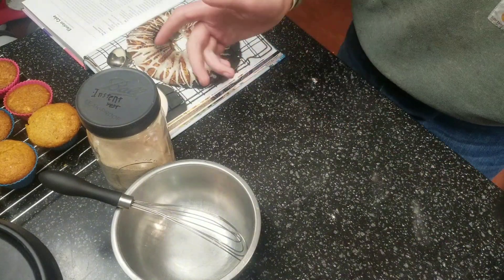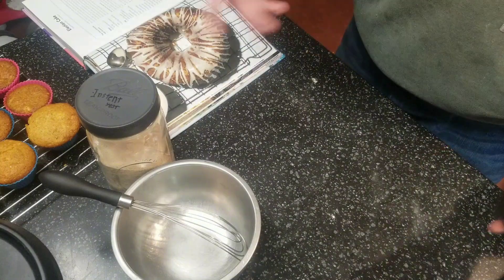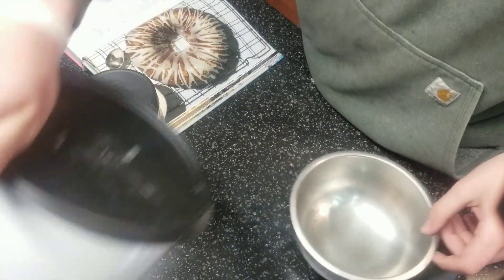In our case, since we're using instant yeast, we're just going to throw the yeast in with the flour, then put the water in afterwards, stir it up, and let it sit for 30 minutes.